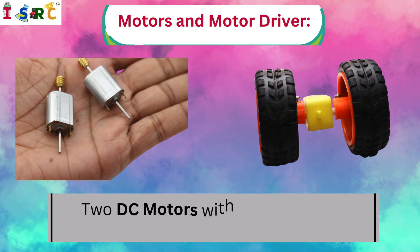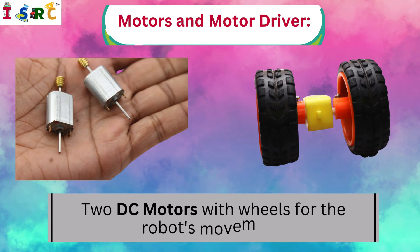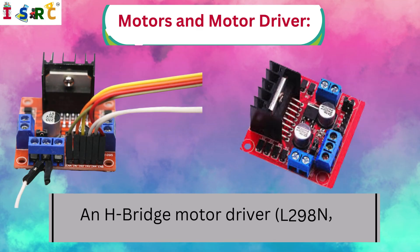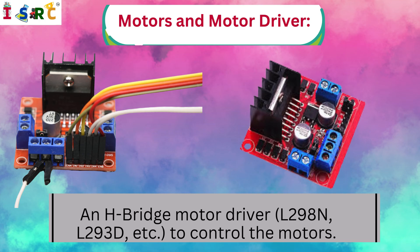Motors and Motor Driver: 2 DC motors with wheels for the robot's movement, and an H-Bridge motor driver such as the L298N or L293D to control the motors.